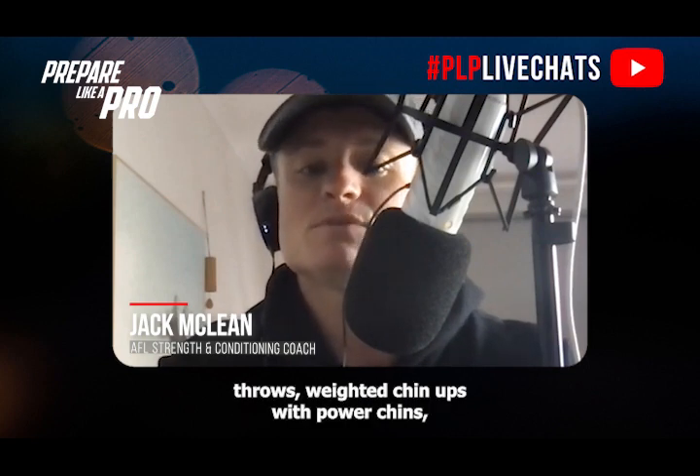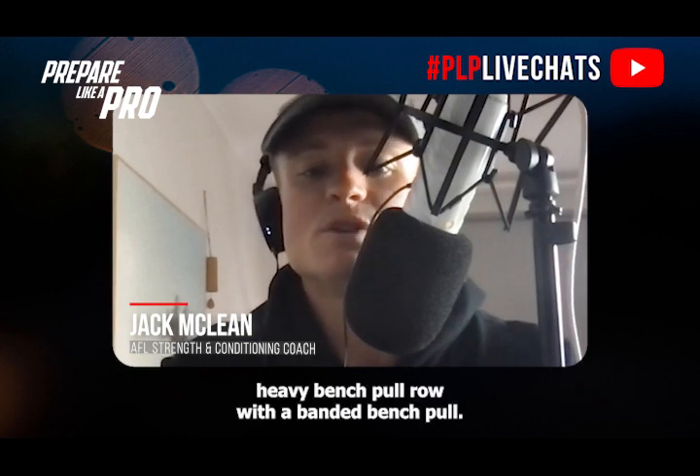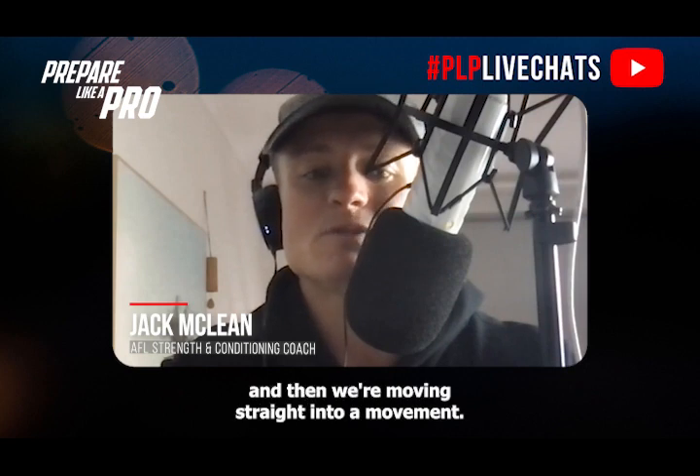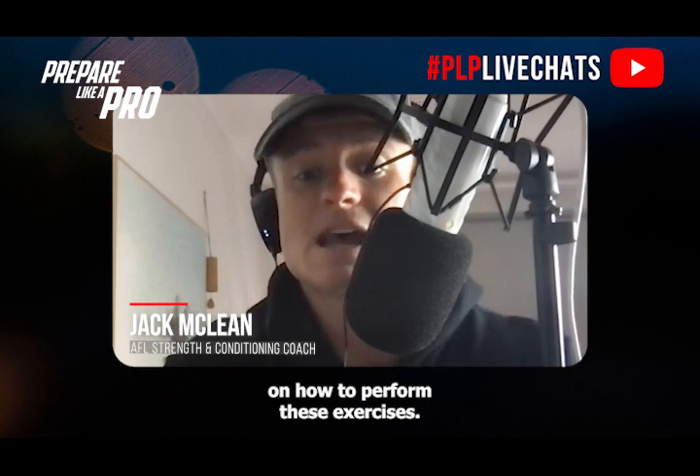Examples include: a heavy bench press with Smith machine bench throws, weighted chin-ups with power chins, and a heavy bench pull row with a banded bench pull. There's a common trend — we're mimicking the movement pattern, moving heavy, and then moving straight into a fast movement.